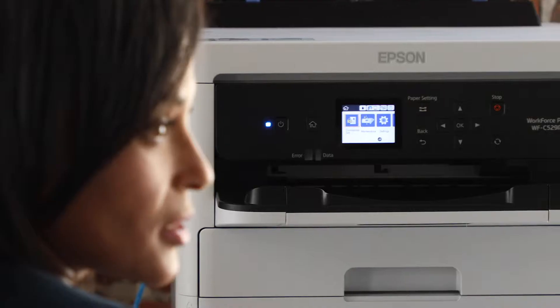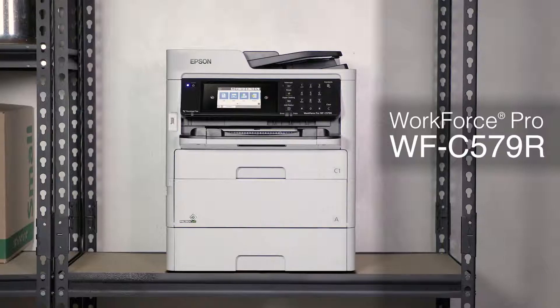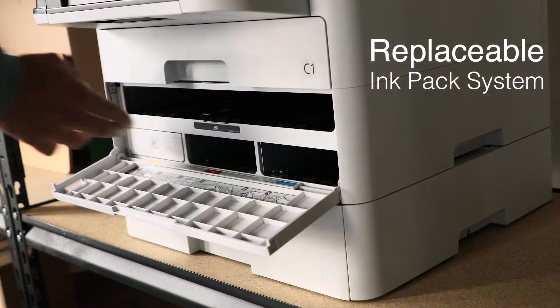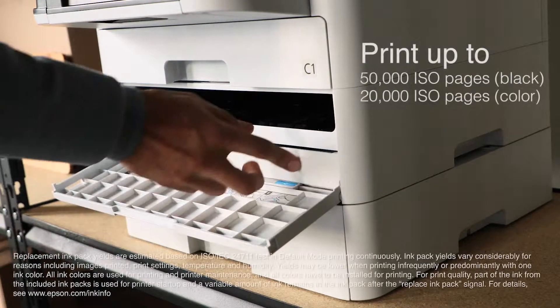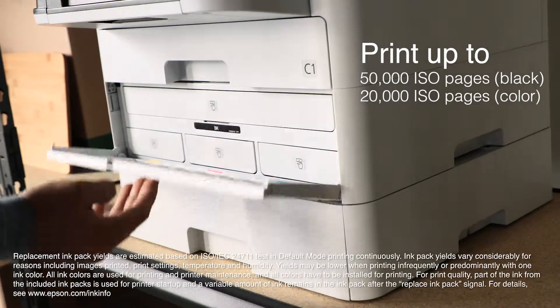For busy work groups and team printing projects, Epson WorkForce Pro C500R series printers have fast speeds and low printing costs for enhanced productivity. These compact printers feature a replaceable ink pack system to help minimize your interventions. Extra high-capacity ink packs let you print up to 50,000 ISO pages black, 20,000 ISO color without changing the ink packs.